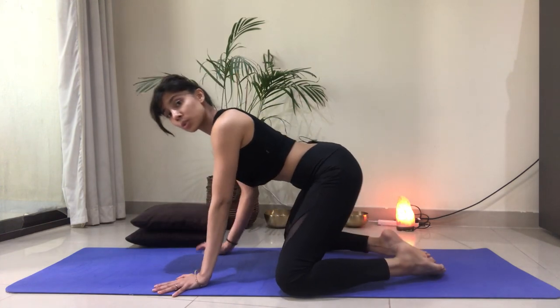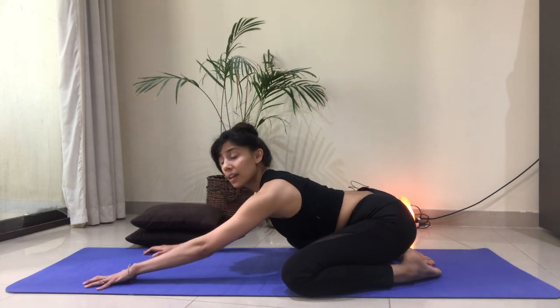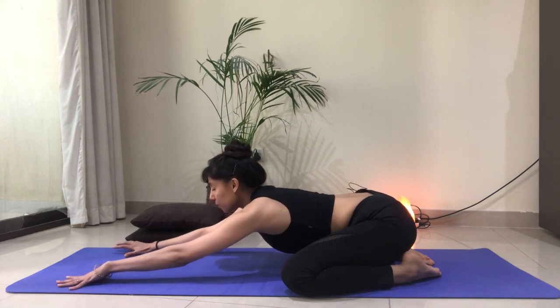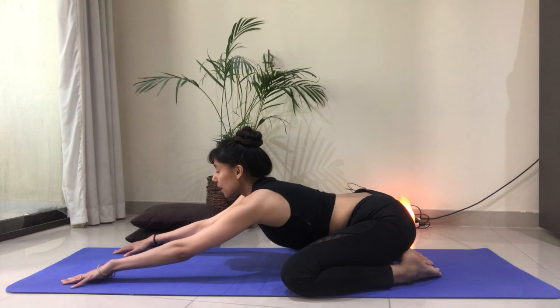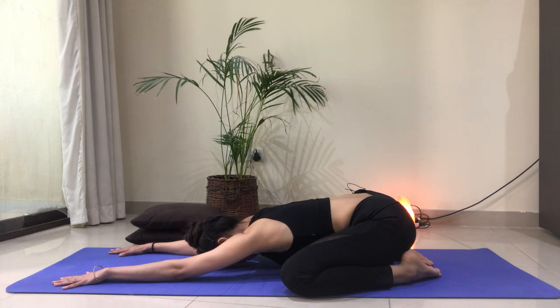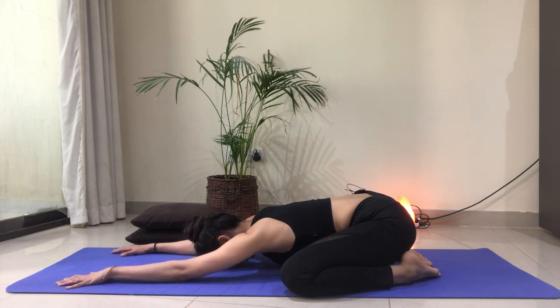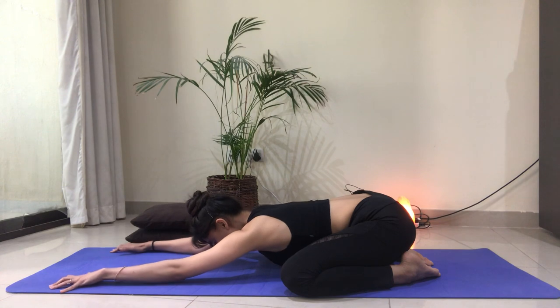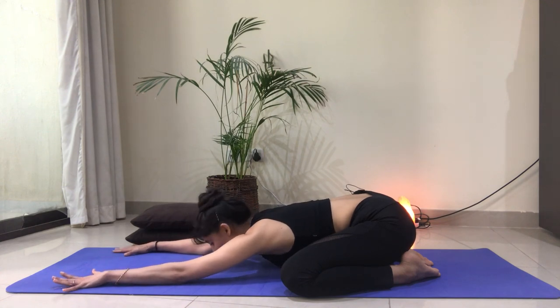Bring your knees as wide as the mat, toes are together, and then see if you can sink your hips all the way towards your heels, or place cushions in between. First thing, we're going to elongate our spine, elongate the sides of the waist as you inhale, and exhale, fold. Bring your awareness into your shoulders and neck, and see if you can melt those areas a little bit, allowing them to rest. Maybe your forehead comes to the floor. Feel each breath helping you to elongate the sides of the waist, and each breath out allowing you to melt a little closer to the earth.